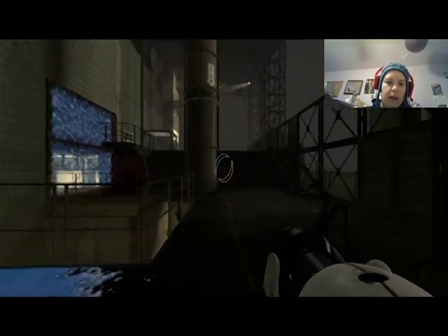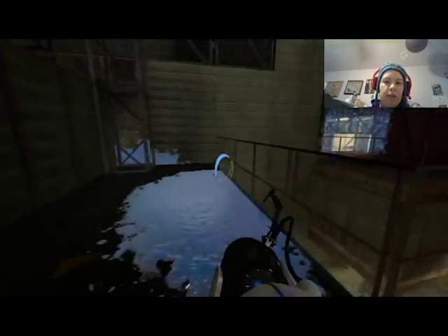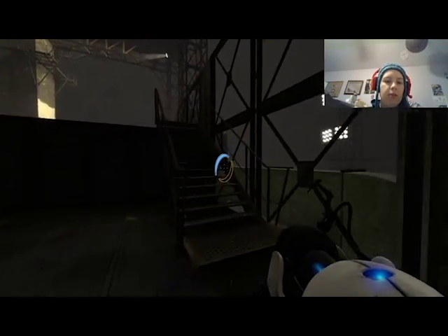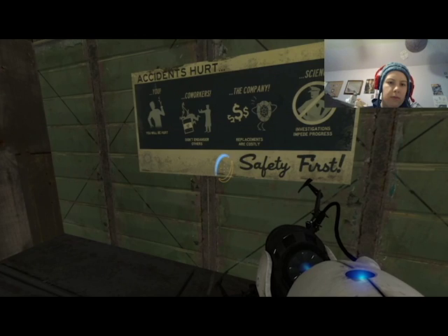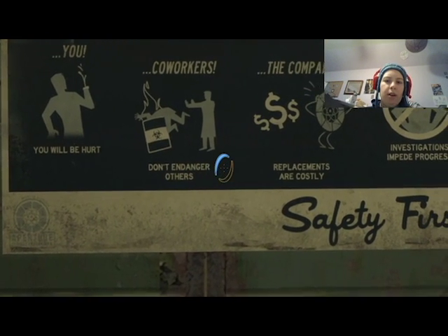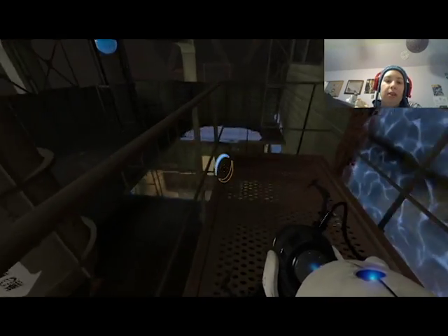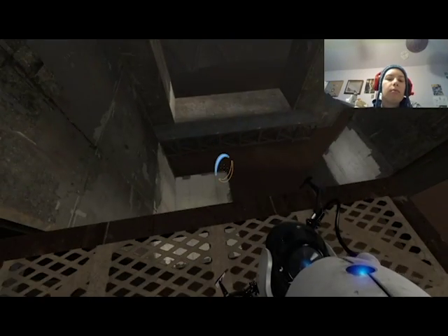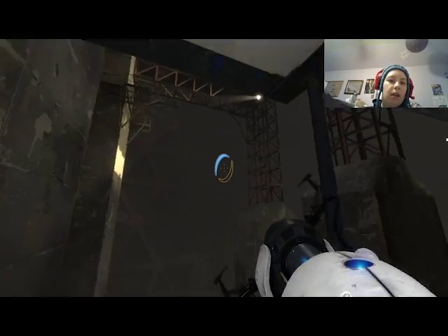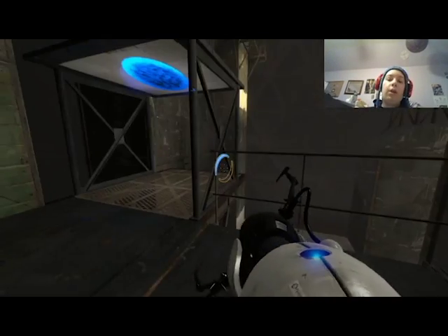And now I want to go — where? There — where, but where is it? So dark. Accidents hurt you, co-workers, company, and science. Investigations impede progress — so safety first. Where now? Oh, I remember being stuck on this part forever because the question is where do I go from here?